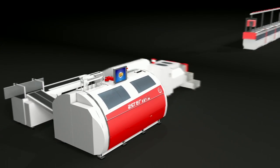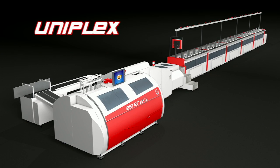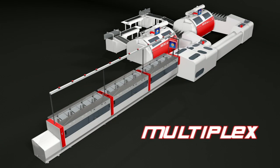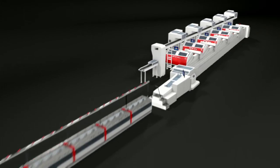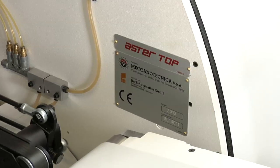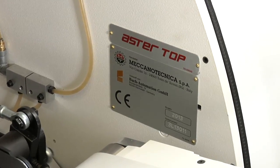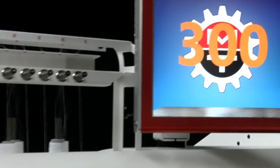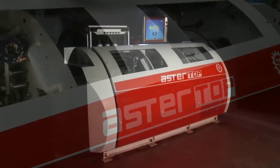Astortop can be employed on all types of Meccano-Technica automated gathering and sewing lines. Astortop carries the strict European CE safety mark. Astortop — what you need has already been sewn.